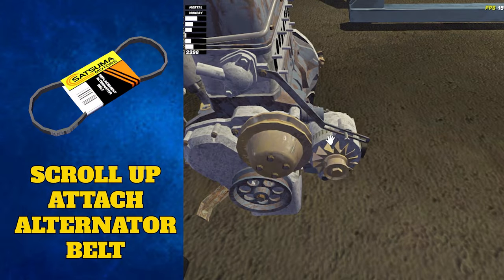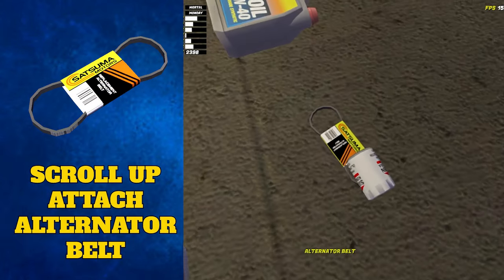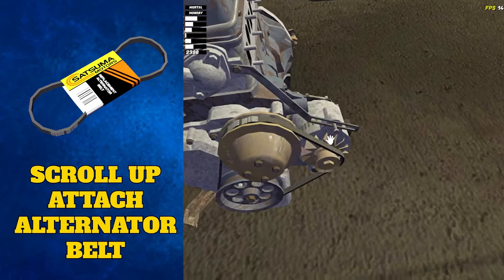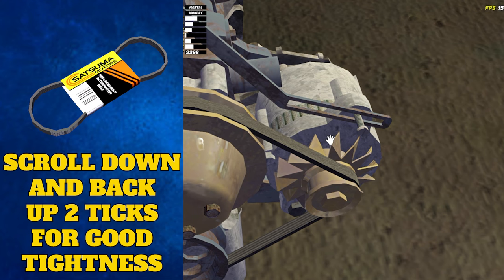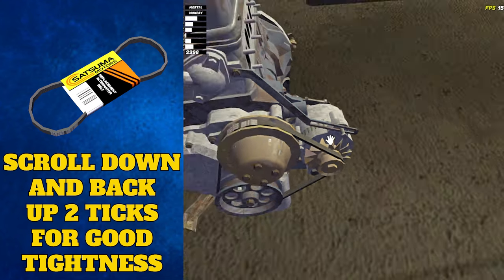Hover over the alternator and scroll up on your scroll wheel. You can now attach the alternator belt that you bought from the store. To tighten it perfectly, scroll down all the way to the right and then scroll up two ticks. This will stop the belt from being too tight and breaking.